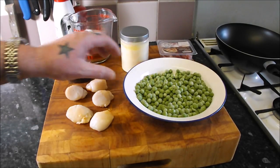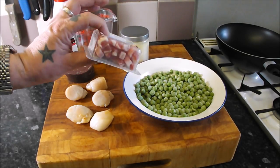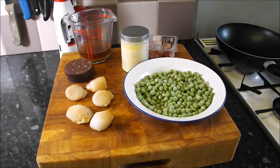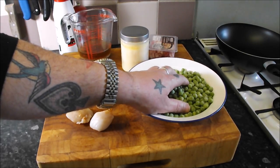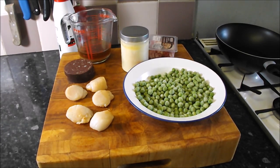then serve that on a pea puree and then some lovely crispy pancetta on top. So what I am going to do first is get my peas on and get my bacon browning off, and then we start making that dish.